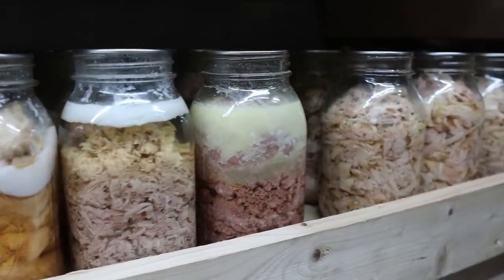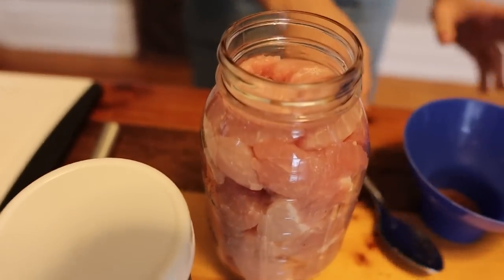They sent us canning lids to try out, and we've used them for a full canning season with great success — the seals have held up. We've canned everything from vegetables to meat. Canning meat especially can be a scary thing — you want that to seal up and seal well. We've been really impressed with Four Jars, not only the product itself but the company. They're based out of Florida, great to get hold of for customer service, and just a really cool family company.